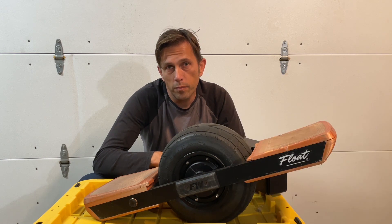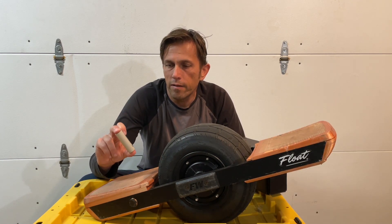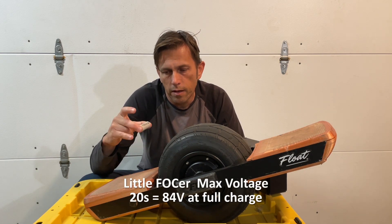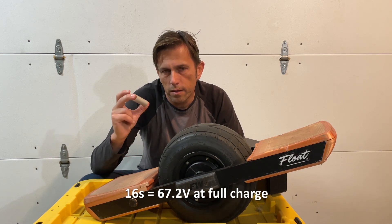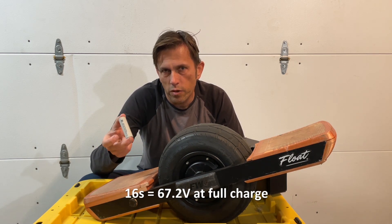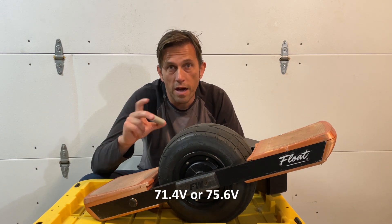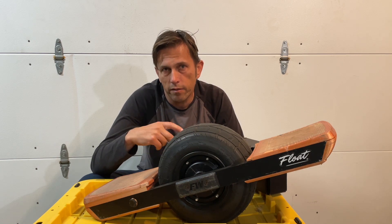I also made the battery a little bigger, meaning I added some voltage. The controller I have can handle up to 20s. I have 16s in here, so I decided to add one or two more cells. I had one spare cell left over and I started with that.